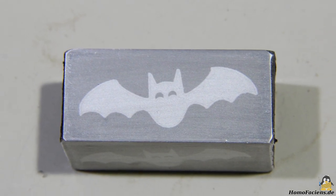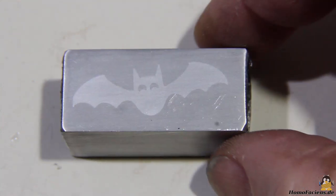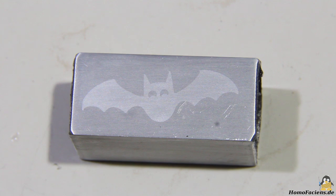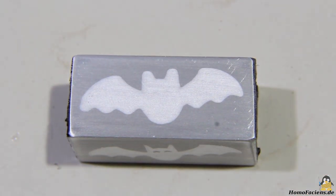About half an hour of chemical etching is needed to make the result clearly visible. Not enough time and the graphic is just poorly visible; too much time and details are lost.